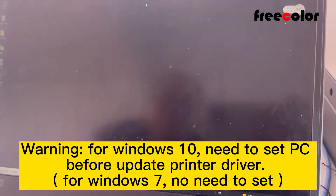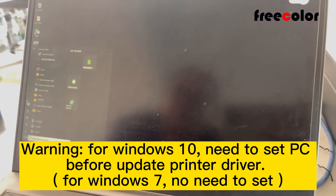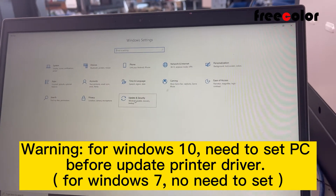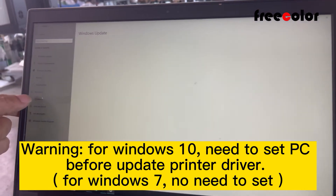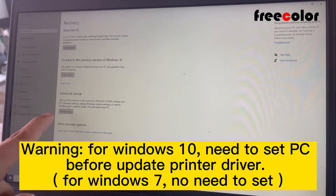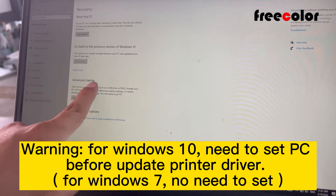Set up like this. Now we enter the Settings. Update and Security, then find Recovery. Advanced Setup.